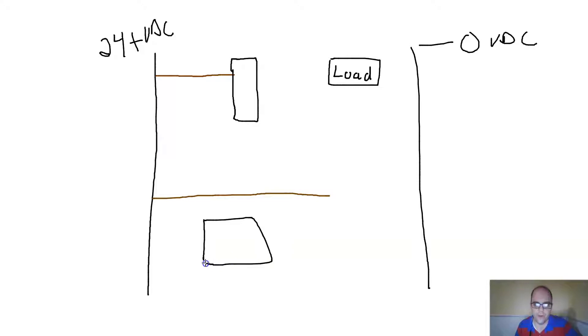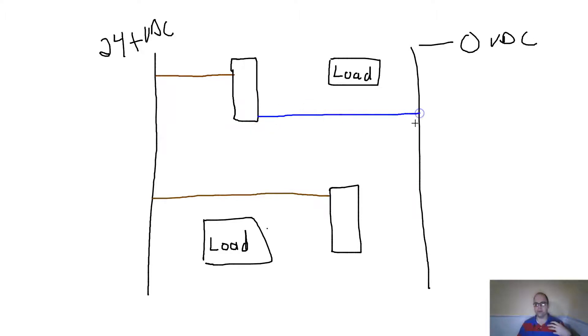I'm going to show this two different ways, because either the load goes before my sensor or after my sensor. The blue wire is the negative, because typically the brown wire is positive and the blue wire is negative. The sensor needs to get power because it could be a photo eye that needs to generate power, or an inductive or capacitive sensor that needs to create an inductive or capacitive field. So the blue wire goes to my negative.